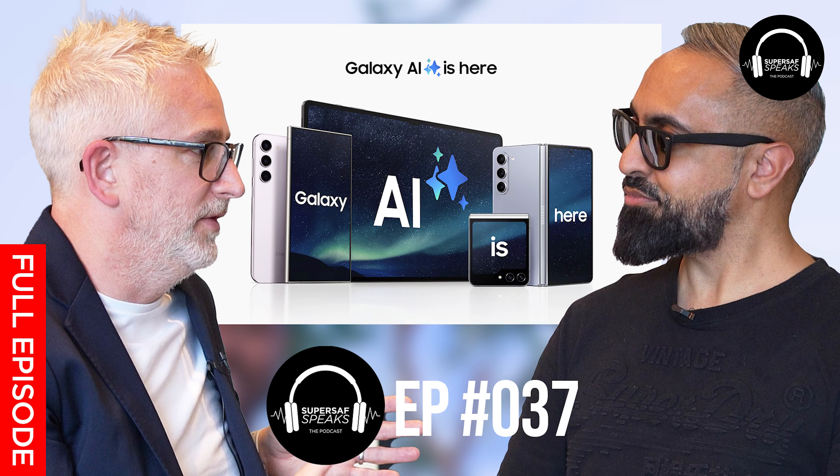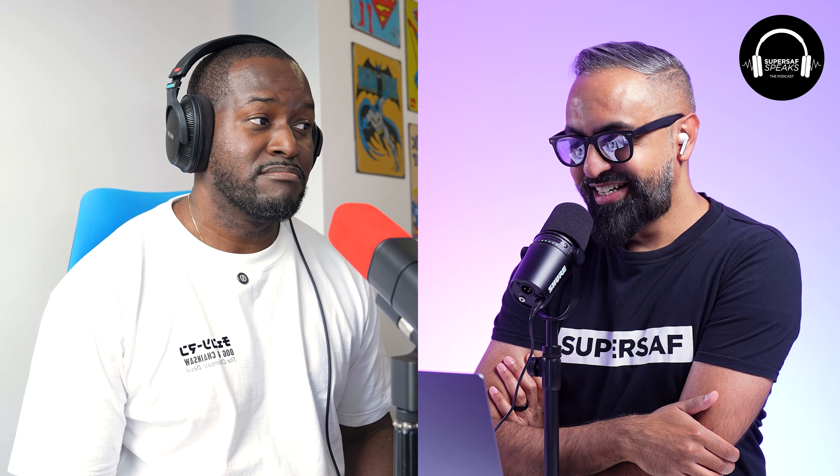We took a break last month because I had Samsung's James Kitto on as a guest. It's fine, I'll play second fiddle. But it was a busy month — we had the launch of the new Samsung devices, which we're going to be talking about today.